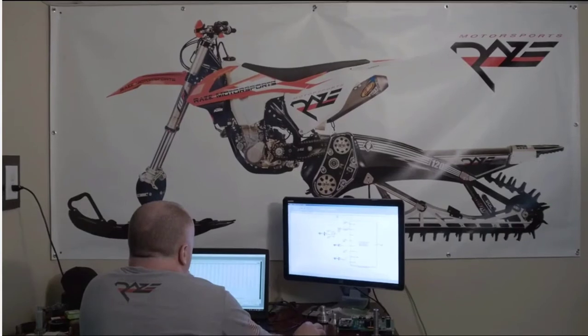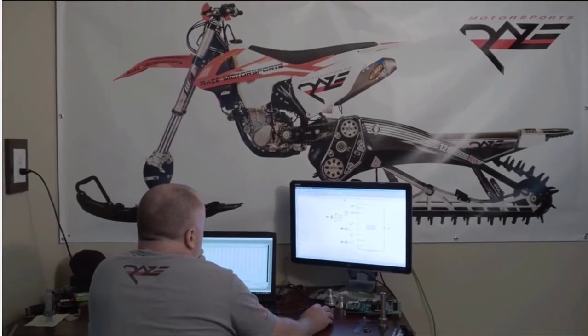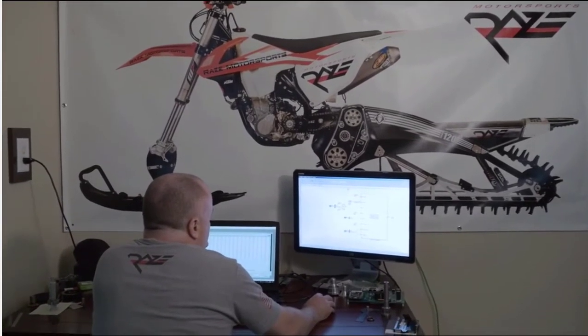A few years later, Rob is our full-time employee here at Raised Motorsports. He's our chief technical officer and the mastermind engineer behind our electronics.